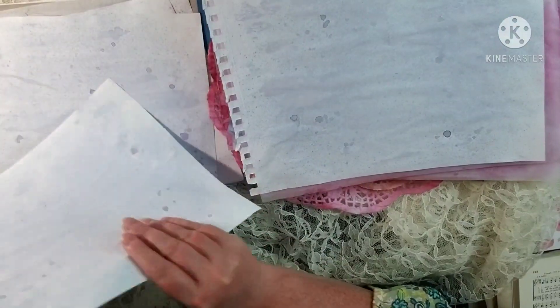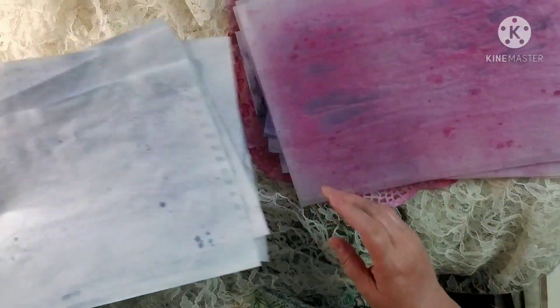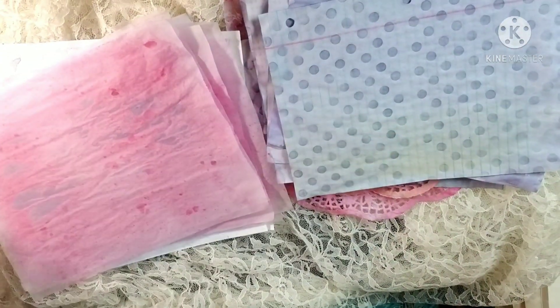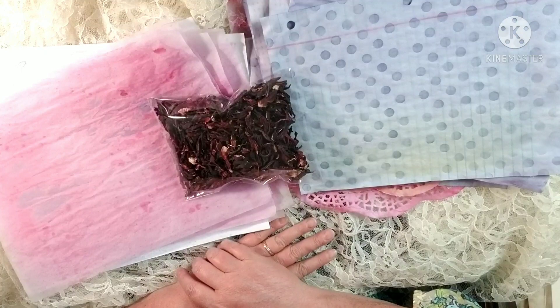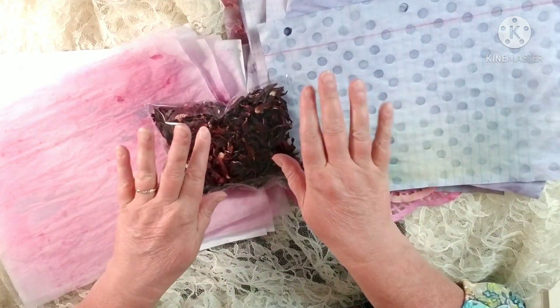I just wanted to let you guys know this is up in the Etsy store by the time you see this video. It's two ounces in here, and if you guys want some to make beautiful trims and papers, just come on by. Everybody have a great day, bye my friends!